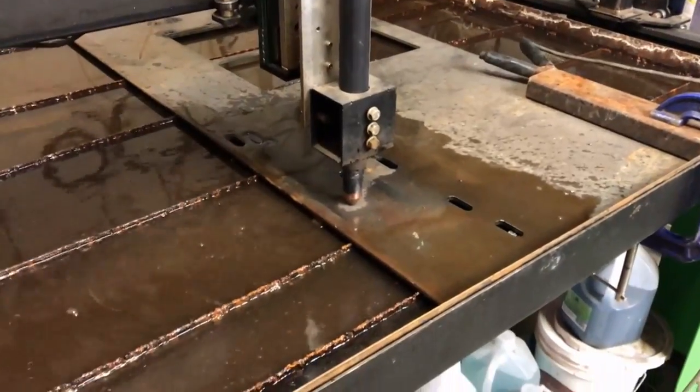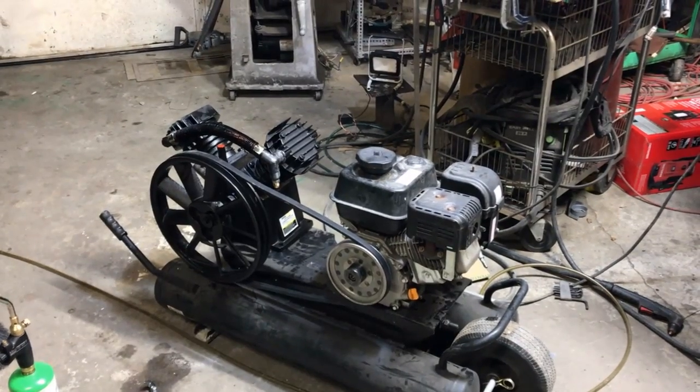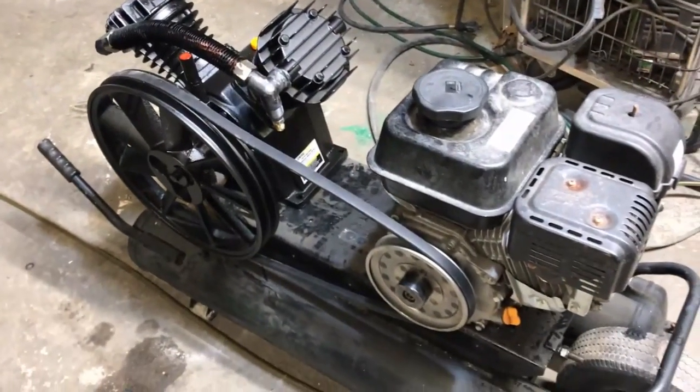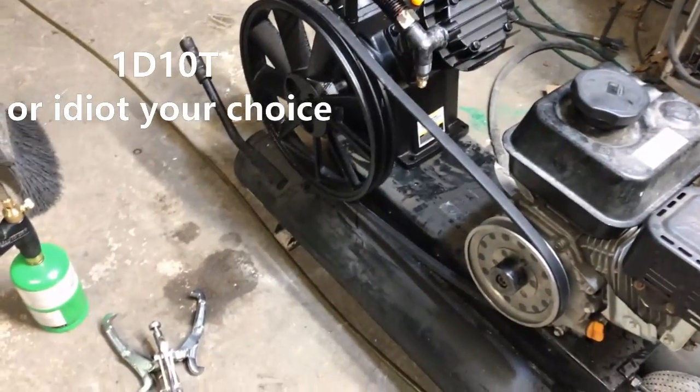I also want to thank Jake over at Premier Plasma for getting me through a jam I had at like 4 o'clock in the morning trying to build this monstrosity. I encountered a 1D-10T problem, as they call it — pretty much my fault because I'm an idiot. So thanks, Jake.